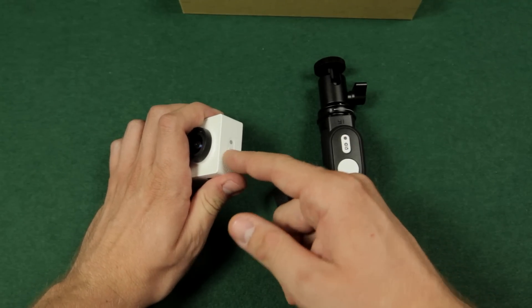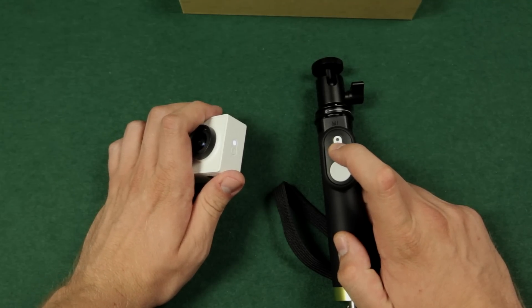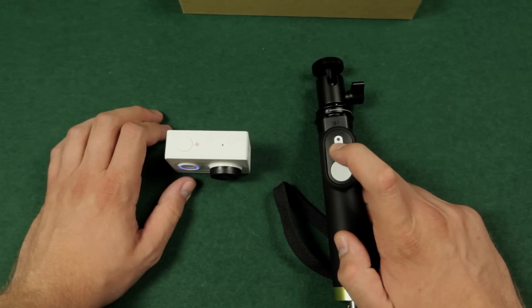First you have to double click the Wi-Fi button on your camera. Then press the mode switch button on the remote and the blue light will flash.